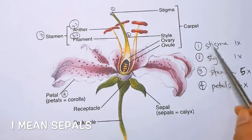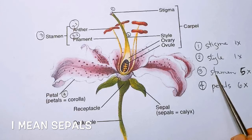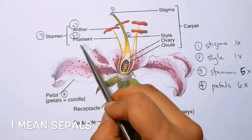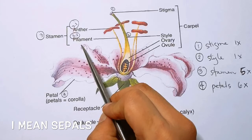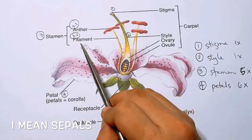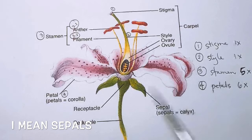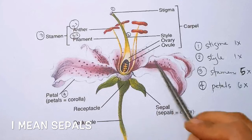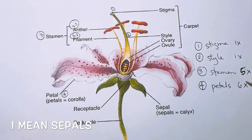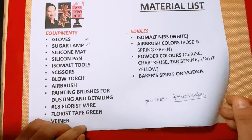For the stigma, we are going to do one, and the style is also one. The stamens are composed of anther and filament, and we need about five stamens — so obviously five anthers and five filaments. The petals, which are shown here, we will be needing six of them. I have written it down so that it is clear and we are guided by the notes that we have made. Let me quickly go through the materials that we need for this project.